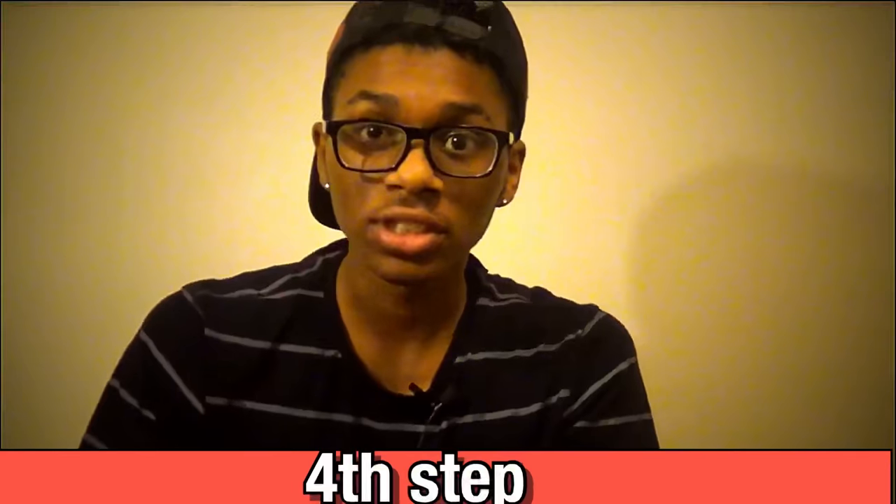Once you got that down and it sounds similar to mine, let's go to the fourth step. Now what you want to do is take what you did from the third step and say it out loud, making sure you're doing it from the back of your throat — like 'ah'. Once you get that, let's go to the fifth step.